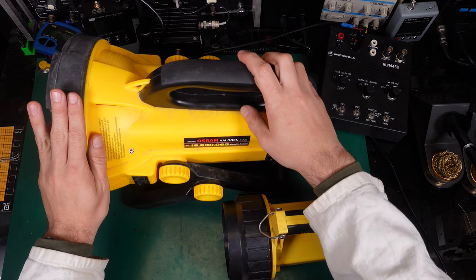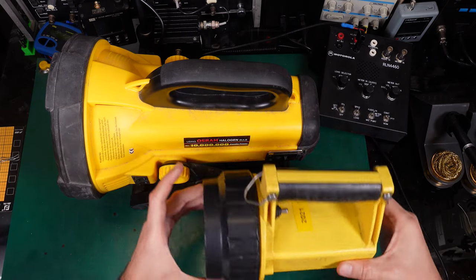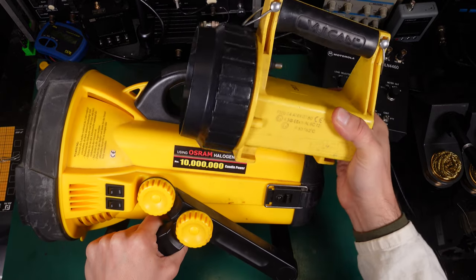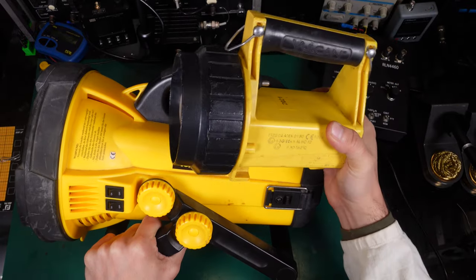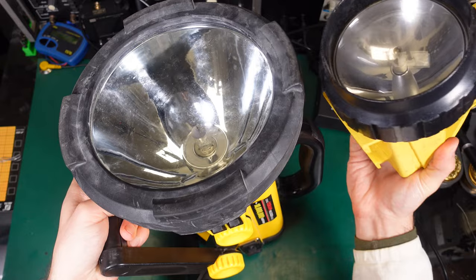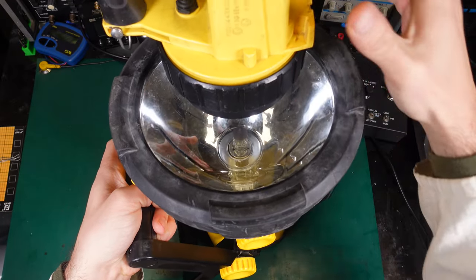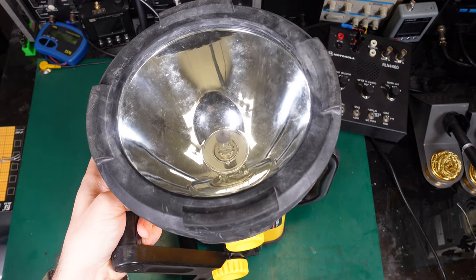This is the device we are talking about. To give you a size comparison, I grabbed a Streamlight Vulcan, the standard issue firefighter flashlight, so you've got some point of reference. As you can see, the Vulcan looks like a toy if you compare the size. Here is the reflector — you can see how much bigger the surface area is on the new one. It is absolutely a crazy big device.